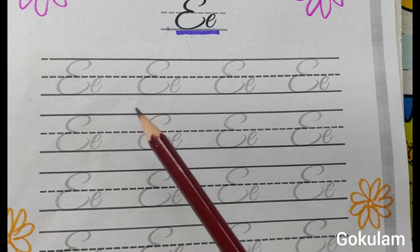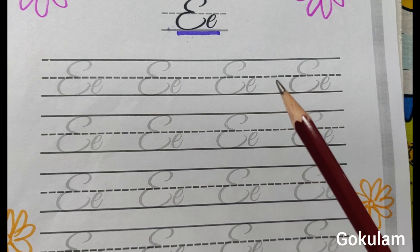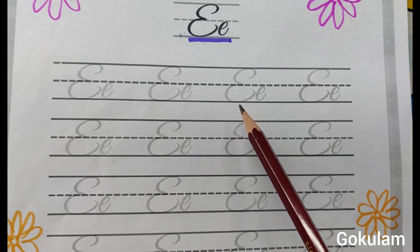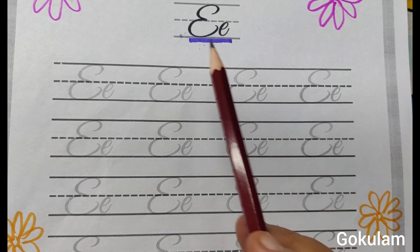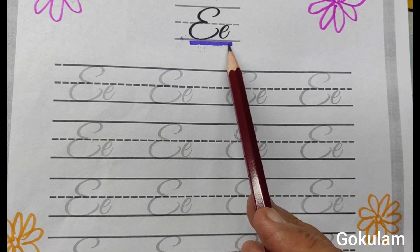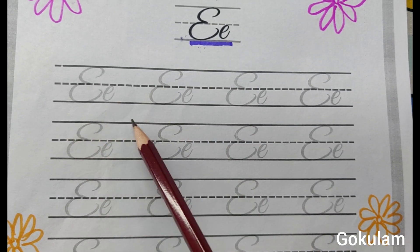Actually, cursive writing style is more — you can learn, you can follow the steps and you can write easily. First step: trace the letter. First, identify the letter. This is first type E and second type E. First step: trace the letter.